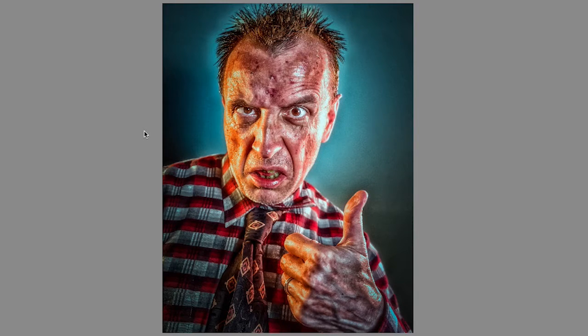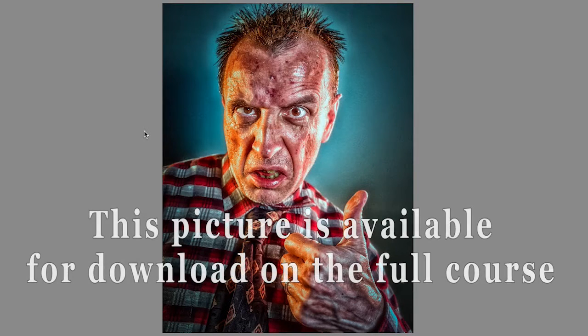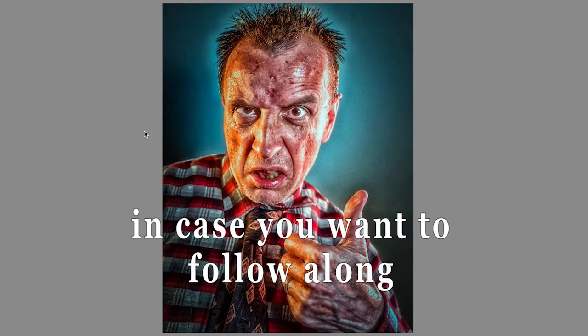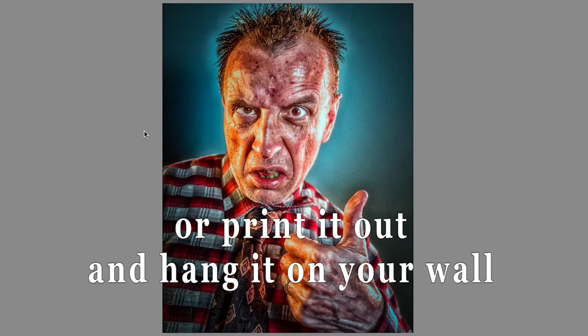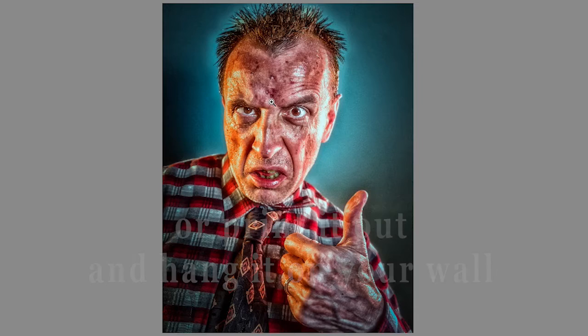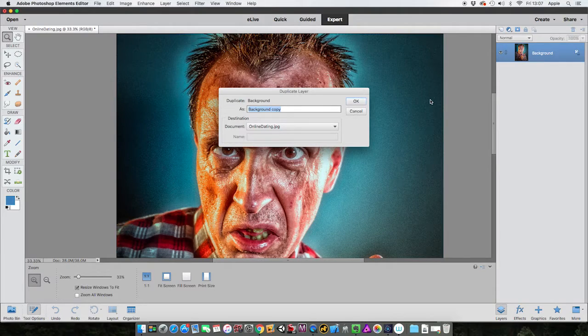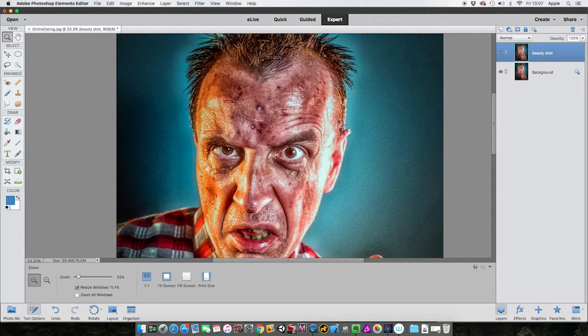Well, you're in luck Clint, because this is part four of the five steps towards improving your photos - this is all about blemish removal. Maybe the reason our boy is not getting the success he'd like with online dating is because you can see one or two spots in this profile picture. Let's zoom in a little bit - yeah, you can see a couple of spots there. We can do a whole lot with this, so we come to our layers palette, right-click, duplicate layer, and let's call this 'beauty shot'.